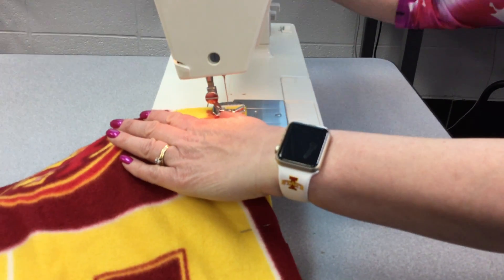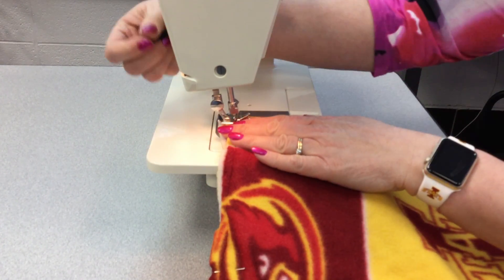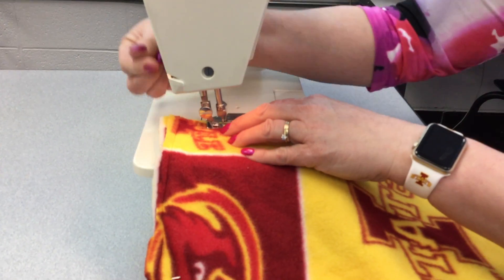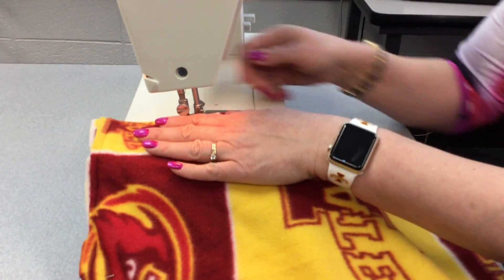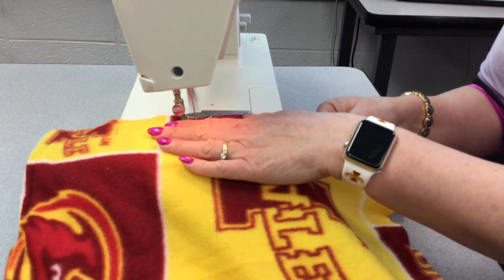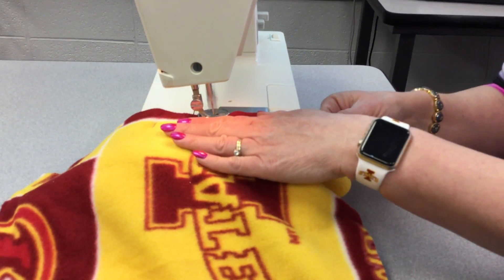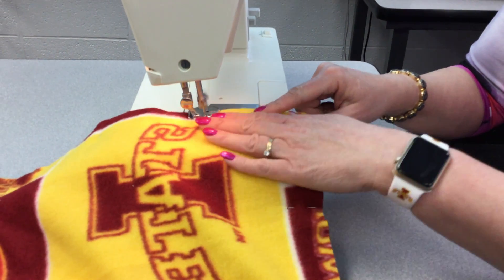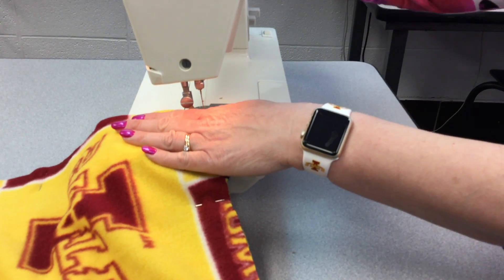Then we stop, we pivot. We lift it up and pivot, then we go along. Keeping it on the edge all the way down. If my material bunches a little, I just pick that up. So we go on the edge, keep it on the edge. If it gets a little bit like that, just open it up. We're going to keep it down here.